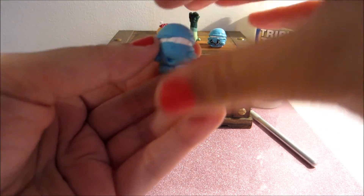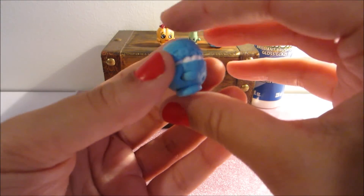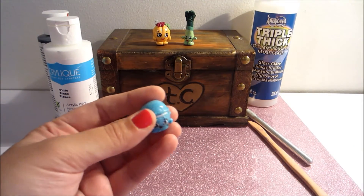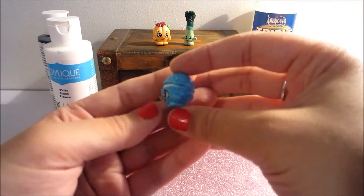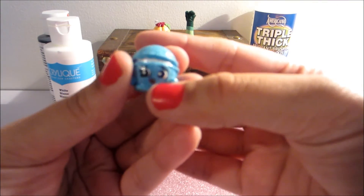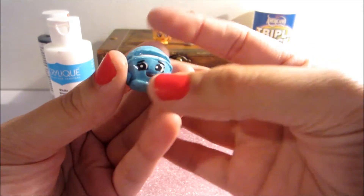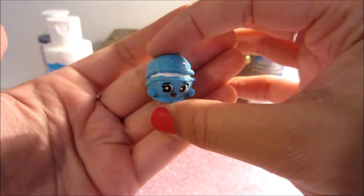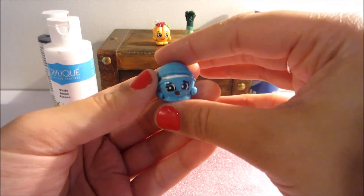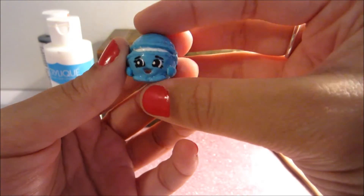We're going to go ahead and bake him according to the package, which is 30 minutes at 275 degrees Fahrenheit. Once you've baked your little macaroon and let it cool down a bit, you can go in and add the little details. For this one, we have two little eyes, two little eyebrows, and a little red mouth. All I did with this one was glaze it once with the triple thick glaze, and for the eyes I just used acrylic paint.